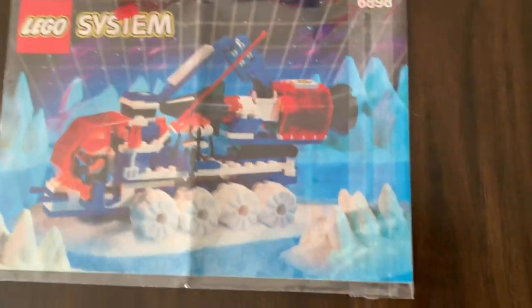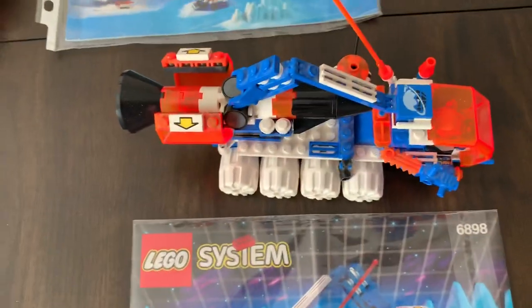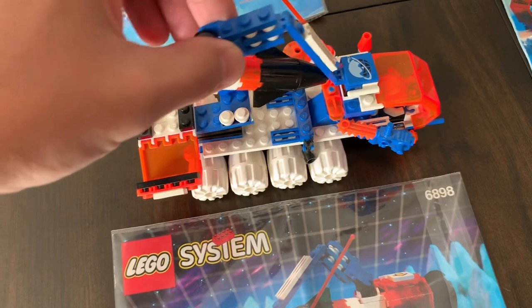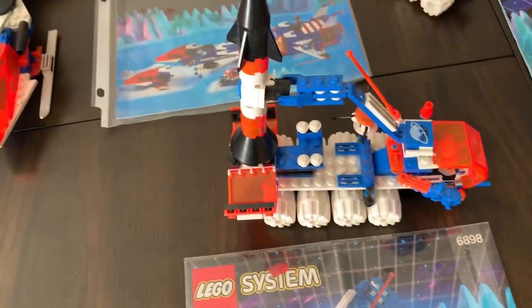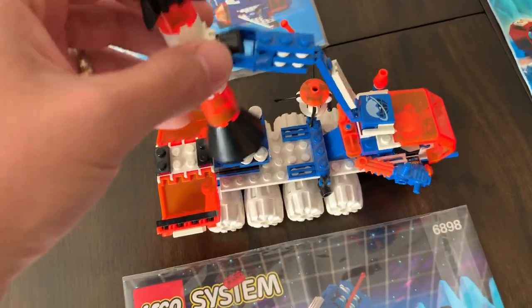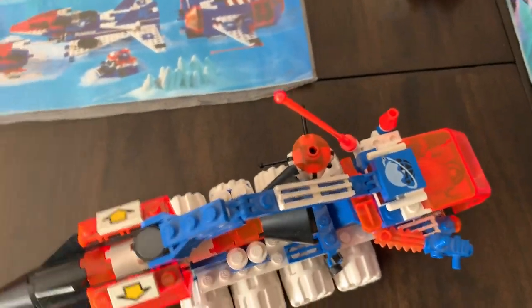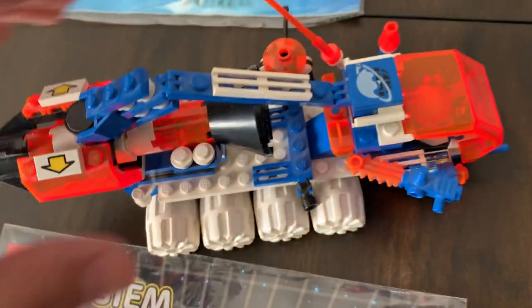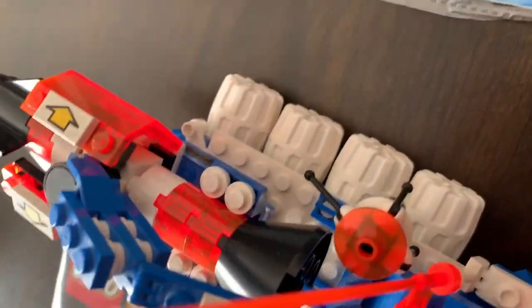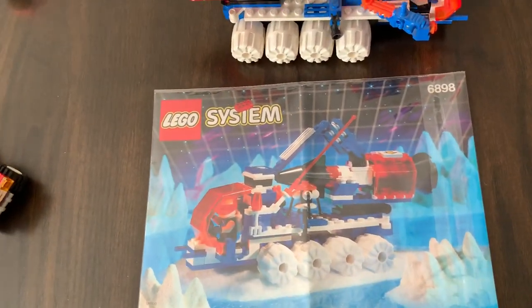We have the Ice Sat V — I believe this is the 6898. This one has magnets with a rocket that you can launch. You get it into position and it has a little launch bay to launch right off of. It has all these little saws and the neon orange pieces — I just love those. Then it has a little minifigure with a cockpit, and a satellite that can go on the end of the rocket. You can detach that, put it on the tip of the rocket, and launch it.